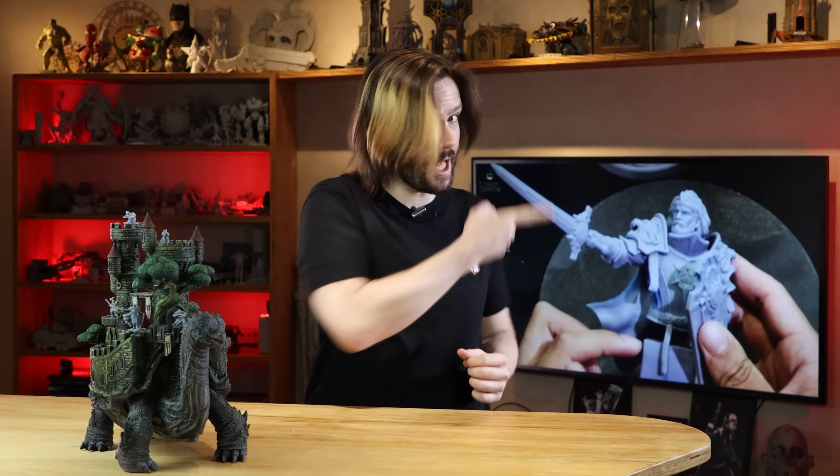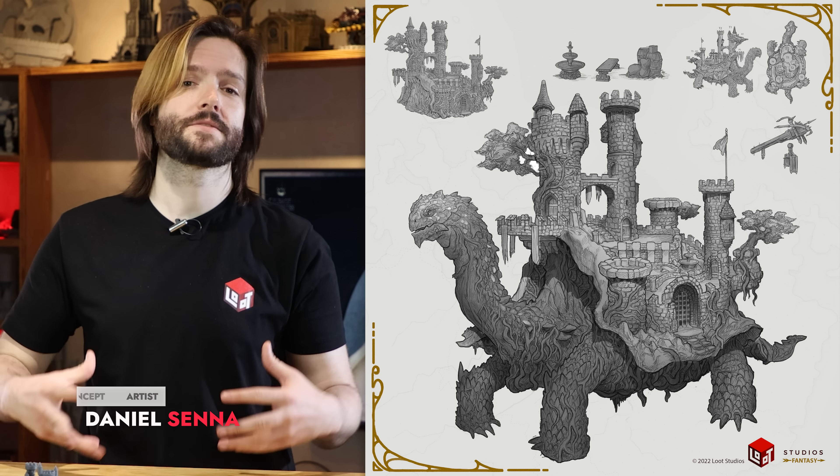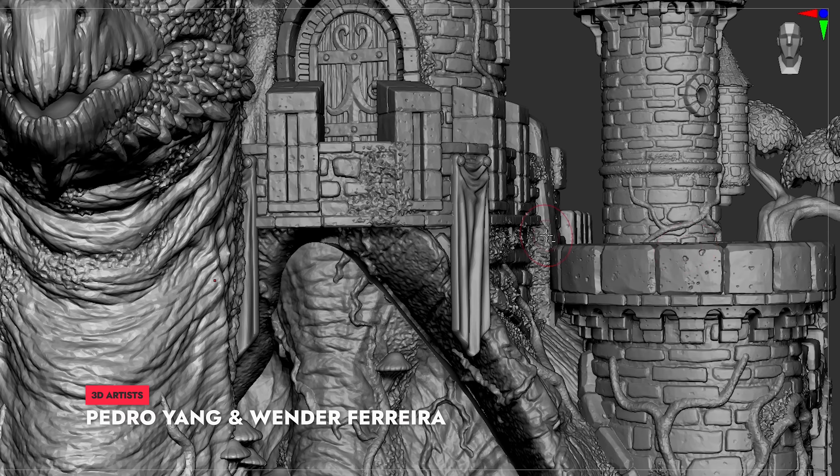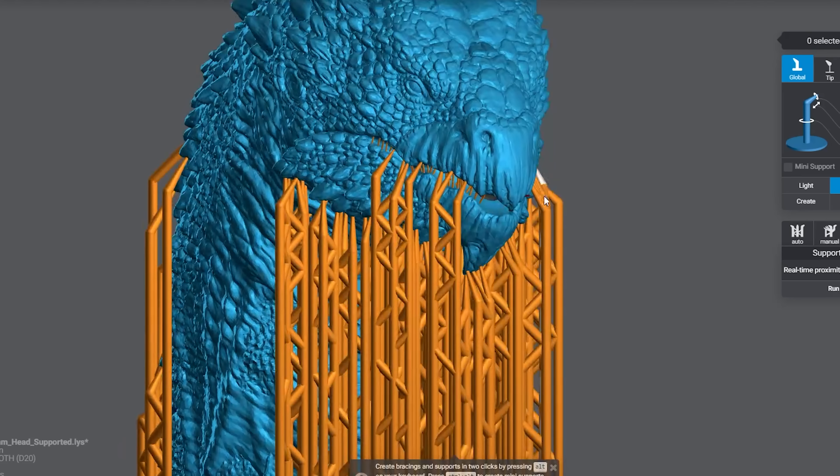Without further ado, shall we? Like every one of our models, Goultrot begins in concept art, which then becomes the basis for sculpting — first general shaping, then sculpting, posing, retouching, finishing, etc. What comes out of that journey is a highly detailed and textured miniature, cut, supported, and ready to print.